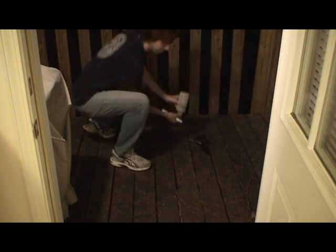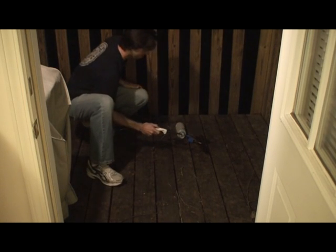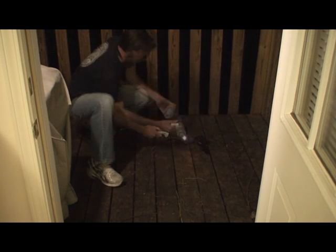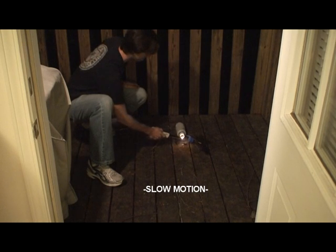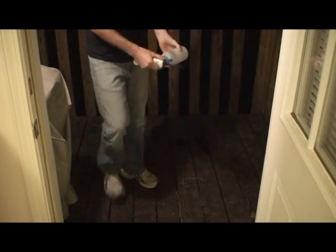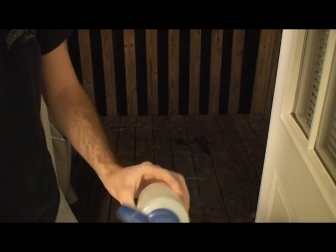Here it is. You can see it exploded quite loudly, so there's definitely some hydrogen in there.